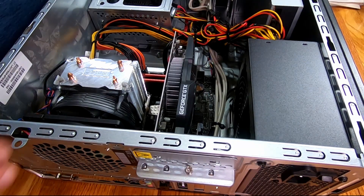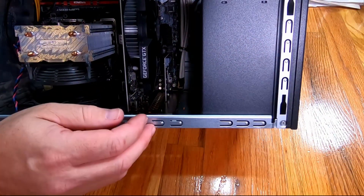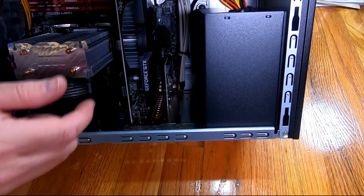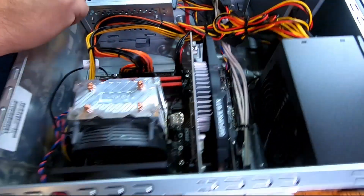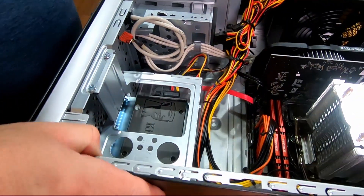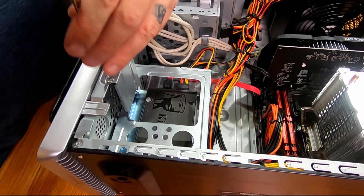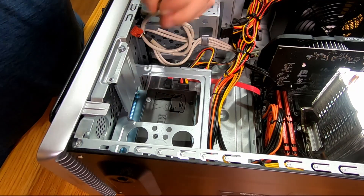Now that's got our PCIe card installed. I'm going to flip the system up so you can see — our card is in and our SATA plugs are right here on the back, so we should have access to those. Now we need to put a hard drive in. Spinning around, you can see this is our hard drive cradle down here that's got our SSD in it. I'm going to start by taking the two screws out of it.